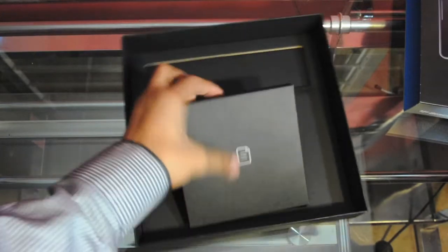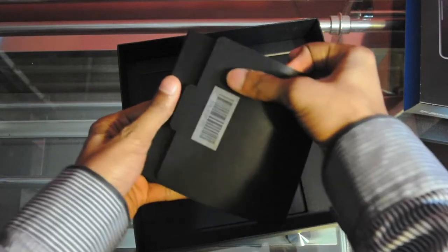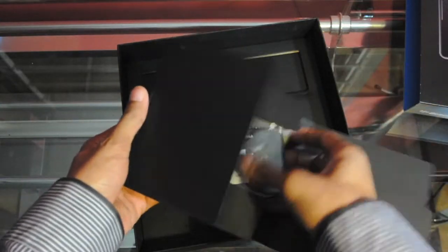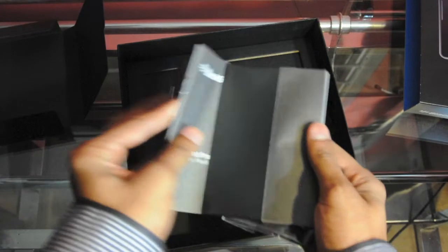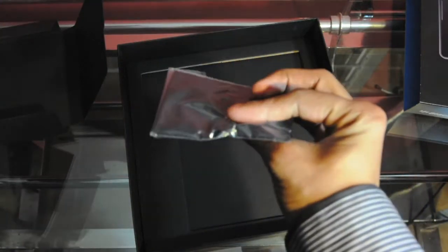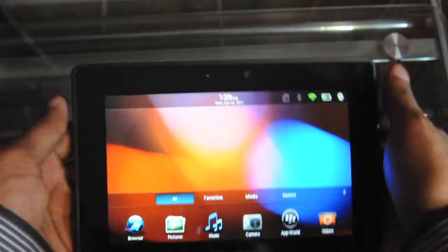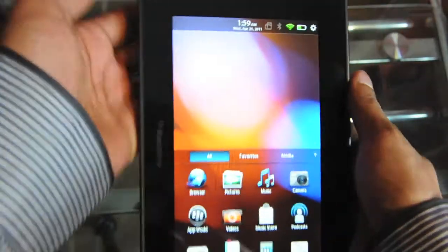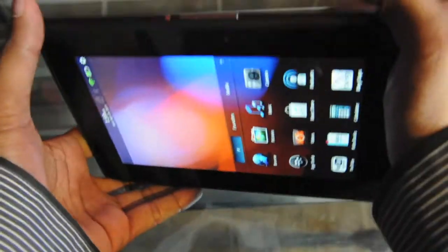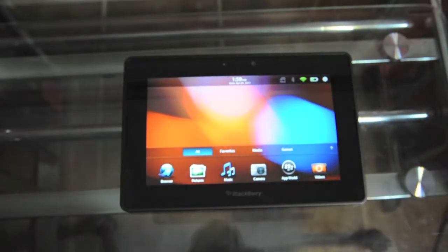I'll show you guys the port. And finally, inside here we have other manuals that we would never read, and also a cleaning cloth. The PlayBook has a very industrial look to it, very minimalistic. It has some weight to it and is packing a punch with the 7-inch form factor. I really like the back — it has a soft mesh plastic that really feels good in the hand. That was just a brief first impression — look forward to our video review soon.